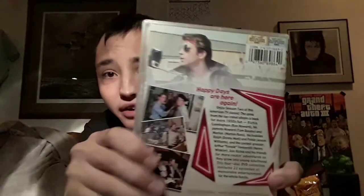Next we have Season 2 — front, spine, and the back. Disc 1, disc 2, disc 3, disc 4. Here's the episode listing. I hope you guys enjoy this video and stay tuned for my next video, thank you.